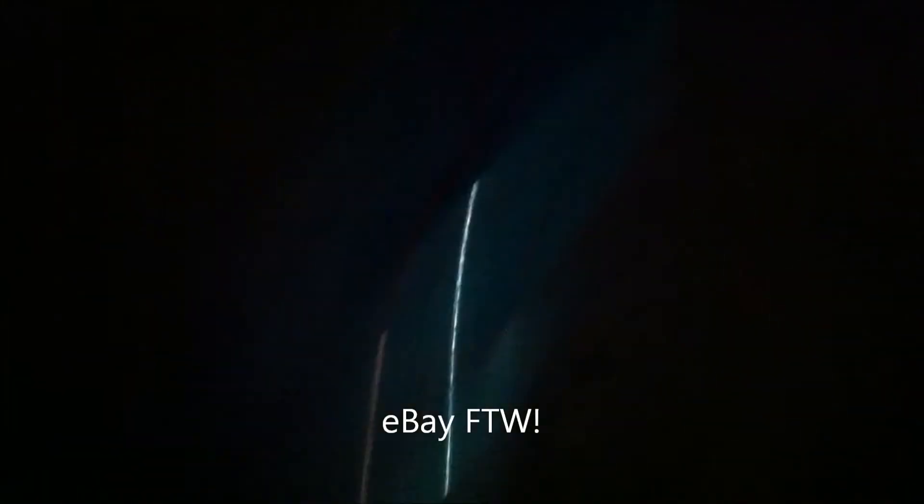Blue light — pretty badass. eBay. This is awesome, this went way better than I thought. Probably shouldn't have grinded as much as I did, but hey, it's underneath the car.